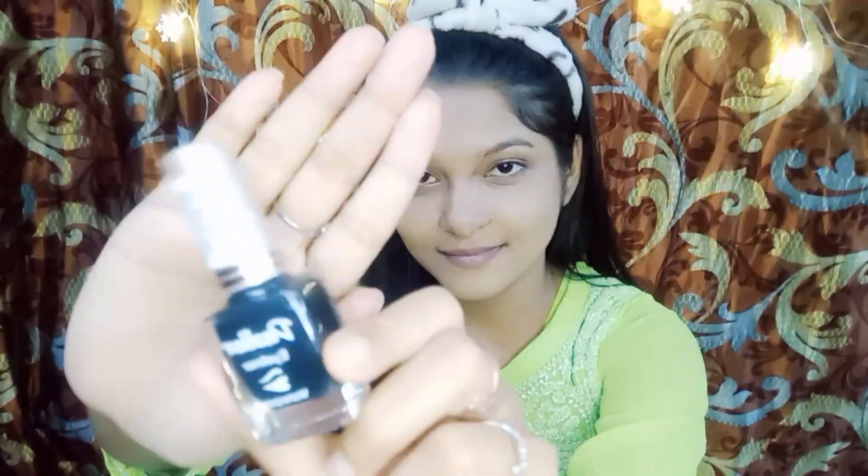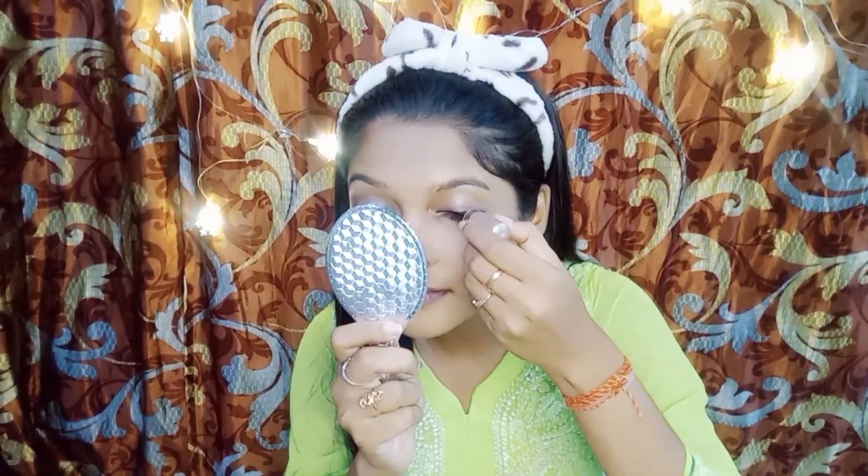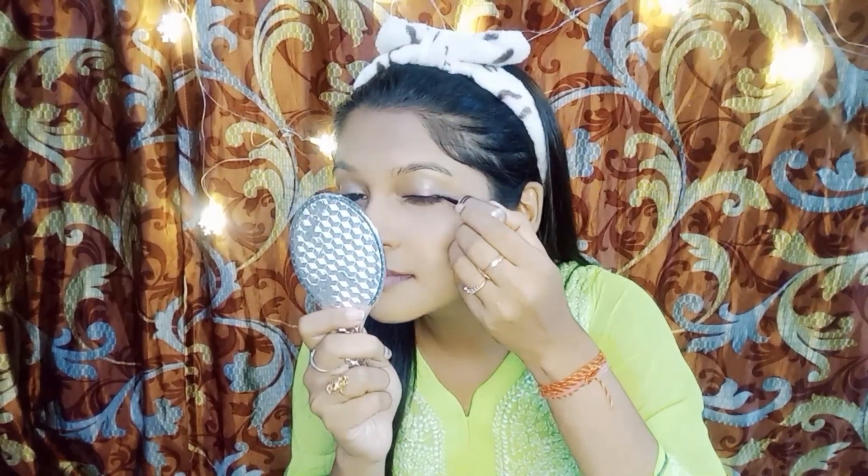Define your eyes with a slick eyeliner. Create a subtle wing or a classic line — it's up to you.